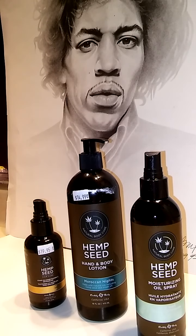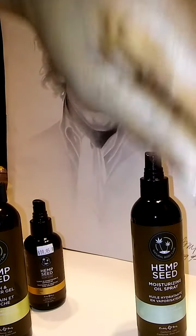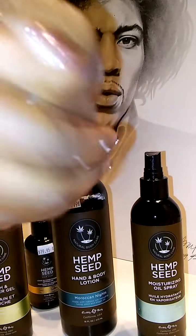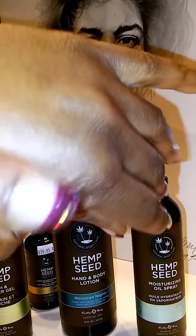Next we'll go ahead and use the hemp seed hand and body lotion, and that's going to feel absolutely amazing as well. So check out the texture — that's one pump. We'll go ahead and rub that in. It feels fantastic, smells great, and has your hands feeling soft for days, even after being in water. It just dries right into the skin and feels silky, soft, and beautiful.